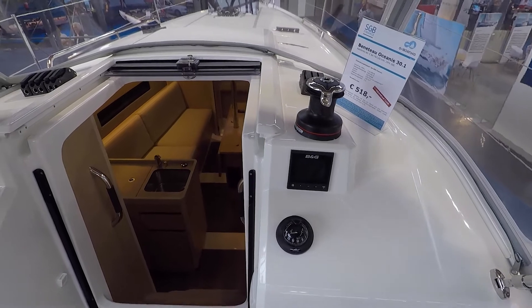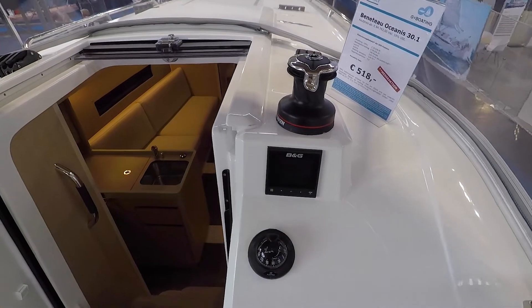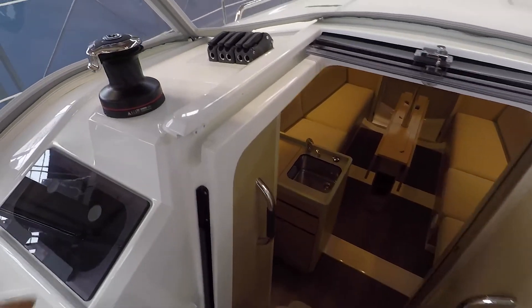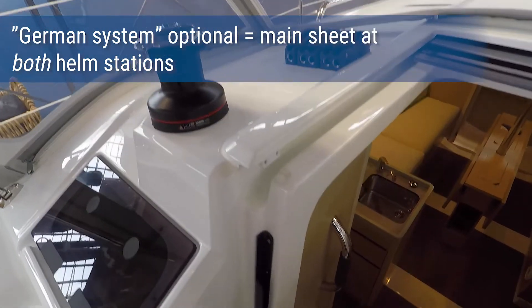They don't seem to have a plotter in the cockpit, just a small instrument cluster here, which you can see through the whole cockpit over any of your tiny winches.